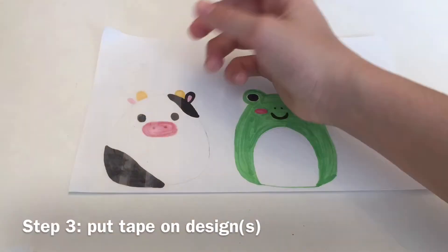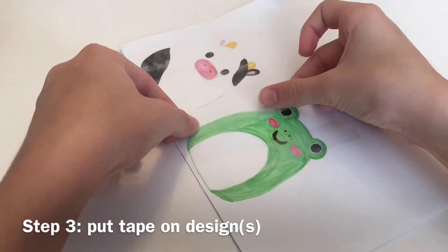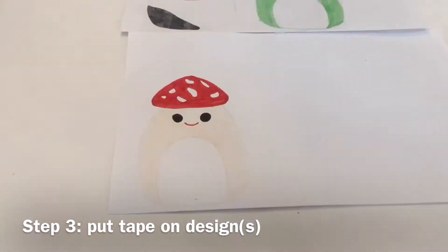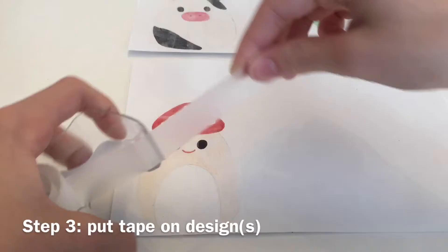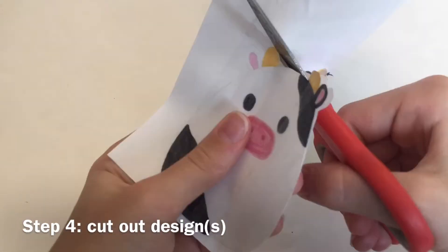For step three, you're going to simply cover up all of your designs with tape. Now go ahead and cut each design out.